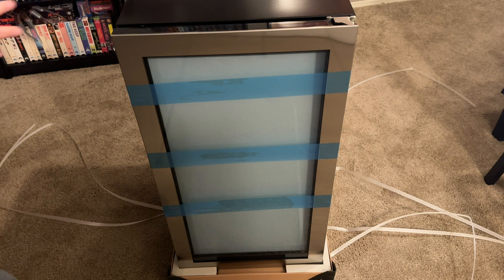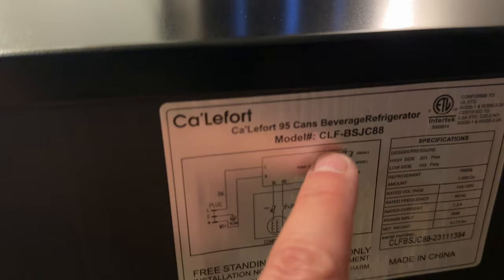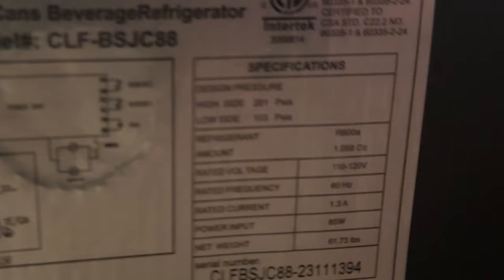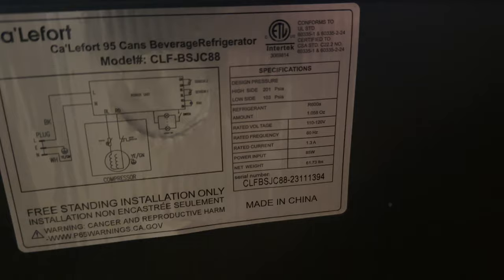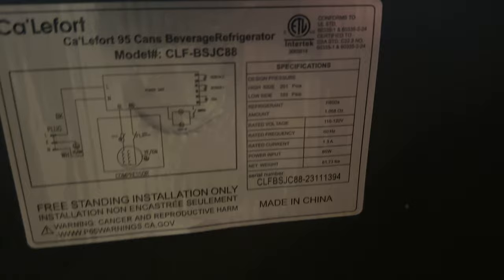And there you go, just like that. Whoa, that's a nice fridge right there. Look at that nice stainless steel — you can tell it's definitely packed nice and sturdy. You've got the back of it with the manufacture model number. California 95-can beverage refrigerator — all the little details, dimensions and size right up here. Pause the video if you want to see the dimensions.